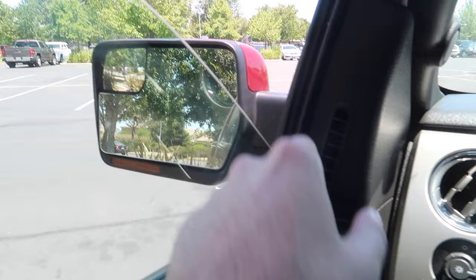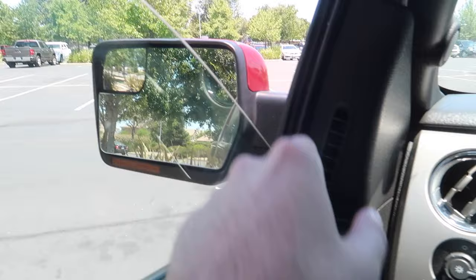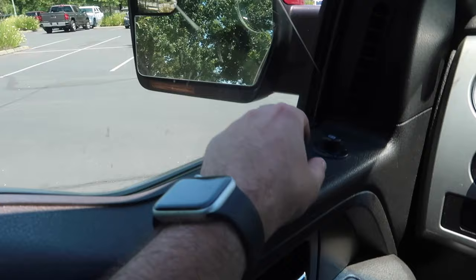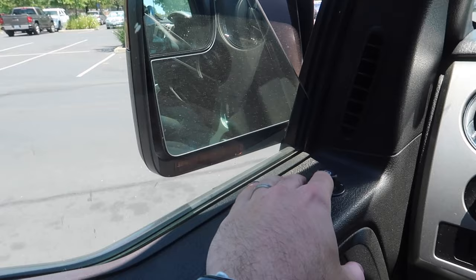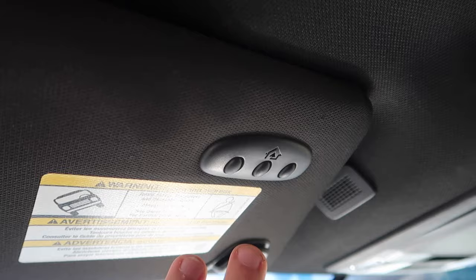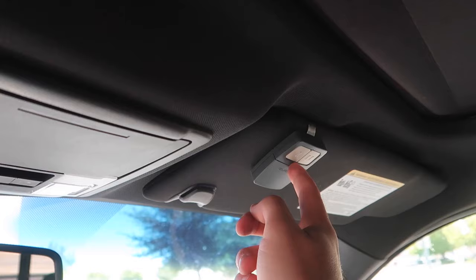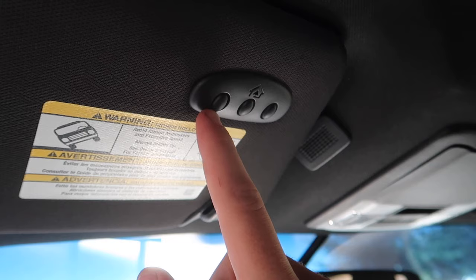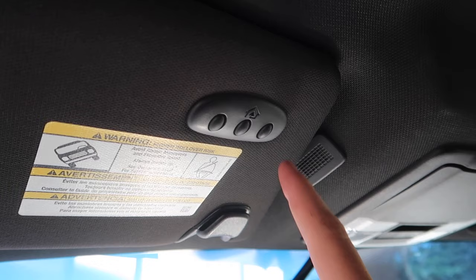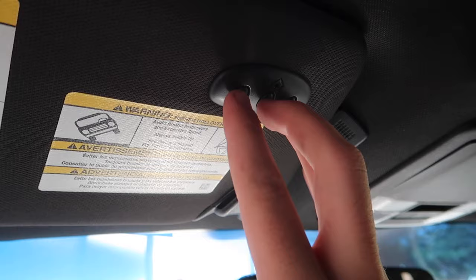Another cool feature is that the mirrors are automatic — it says on the glass itself they are power windows. What I didn't know is that they actually fold. If you pull this button back, both sides fold in for tight spots. Click it back again and they unfold. I think the XLTs have that. Coming from a BMW, I noticed the built-in garage door opener. You can program it to multiple garage doors — your main house, second house, summer house, or front gates. You don't need a standard garage door opener anymore. I thought only German cars had that.